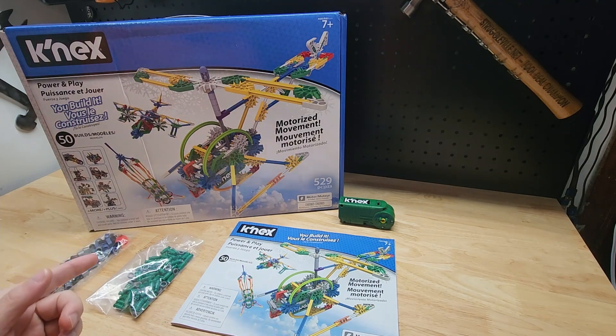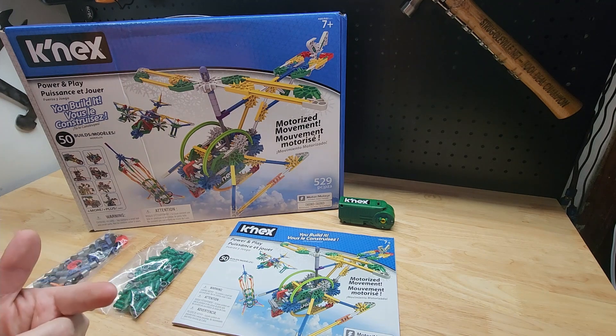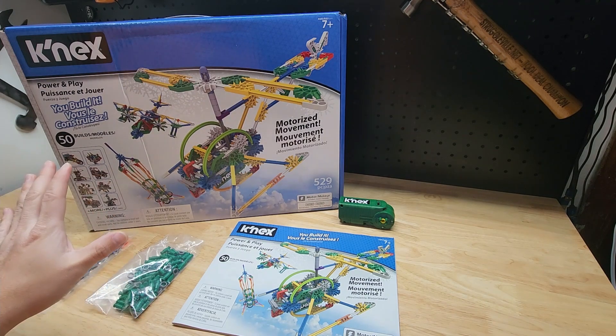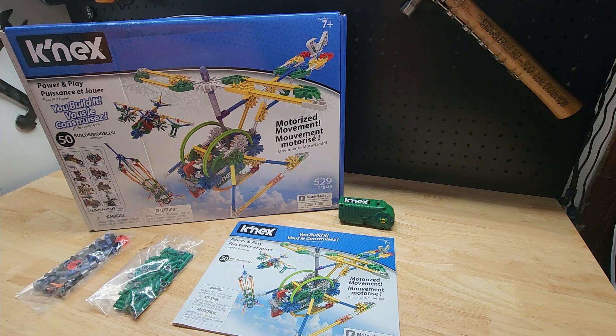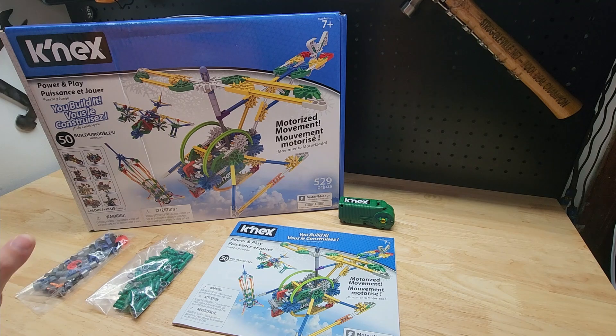I want to show you all the pieces that come in here and go over the book, and some of the things that are different from what I remember. The cool thing is this is 90% the same as I remember it — which by the way, I might have to get another one just for me to keep because I'm really reminiscing here.